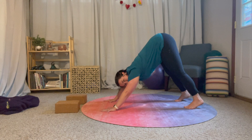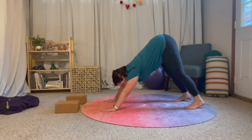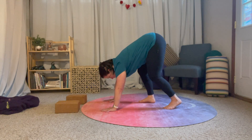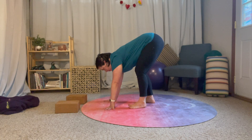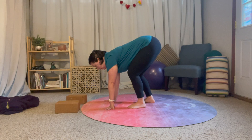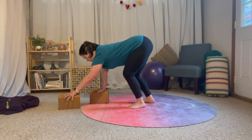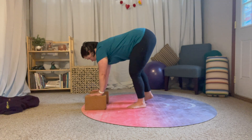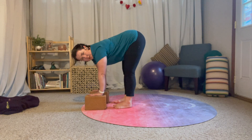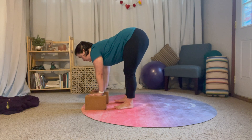For our first transition, we're just going to walk forward with our feet — we can take as many steps as we need and we can let our knees bend as much as we want. As you start to get closer, if you're feeling your hamstrings kind of pull, maybe grab your blocks until you make your way to your forward fold.